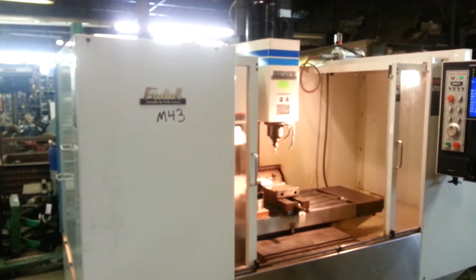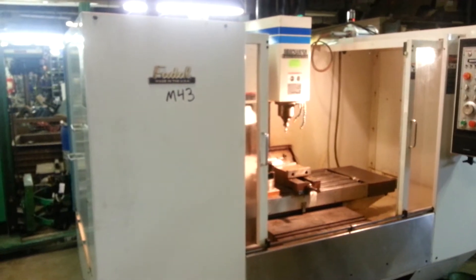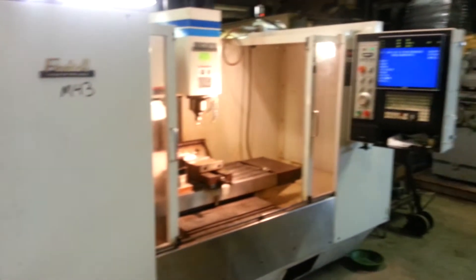Ladies and gentlemen, this is a FADAL VMC 4020 Vertical Machining Center. I am going to give you a little walk around and then I will show you how it works.